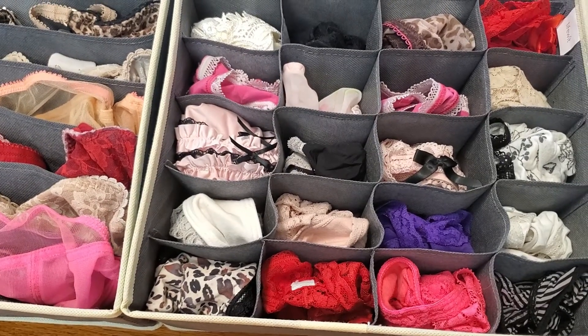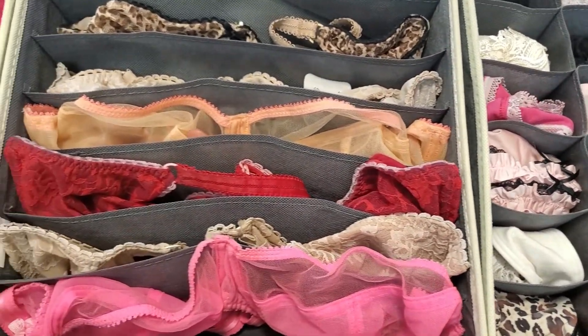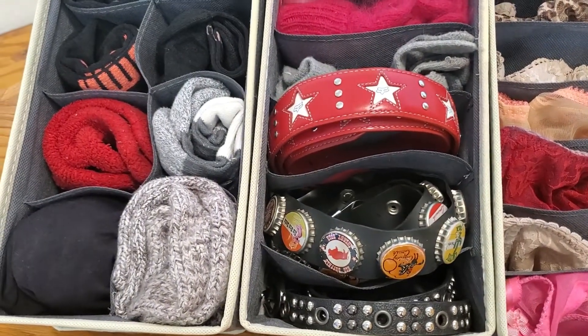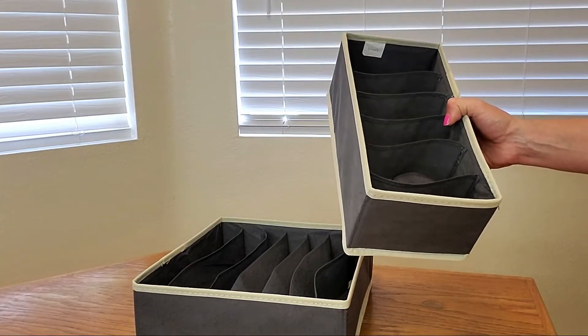The large ones measure 11.8 inches by 11.8 inches, and they're 4.3 inches tall. The smaller ones measure 5.7 inches by 11.8 inches, and they're also 4.3 inches tall. Now, I want to show you how easy it is to collapse it and put it away in a cabinet.